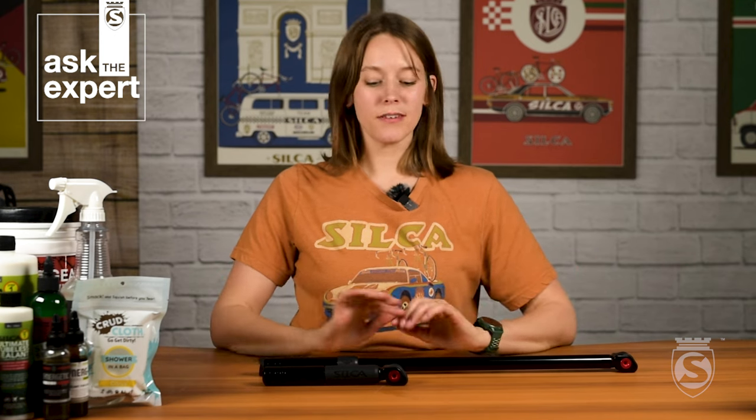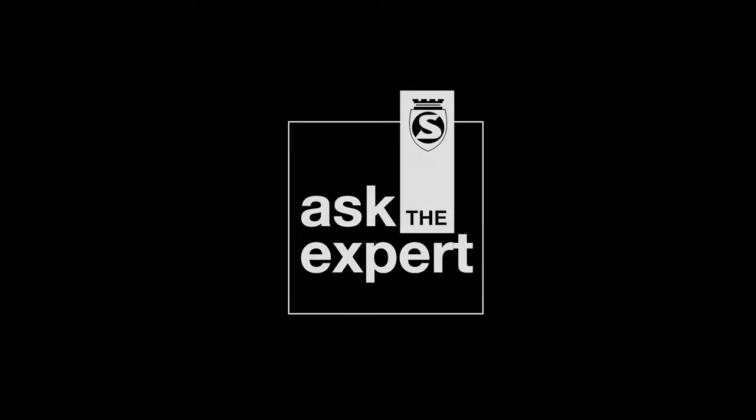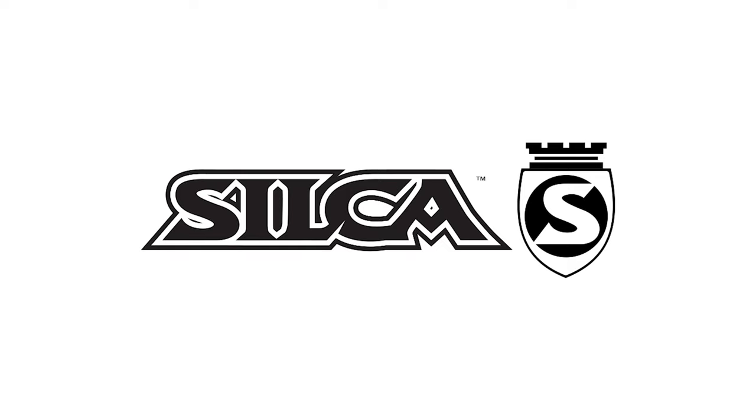Thanks for joining us for another episode of Ask the Expert. If you have any other questions about these pumps, feel free to leave them in the comment section below, or write us an email and call us. We'll see you next time. Thank you.